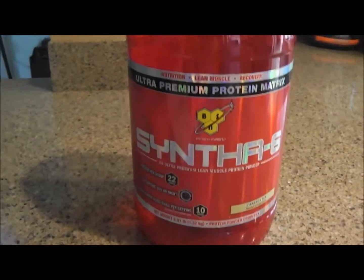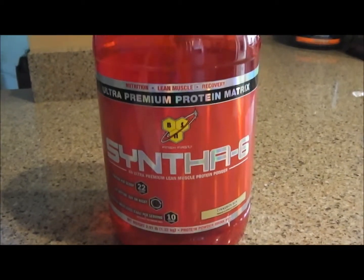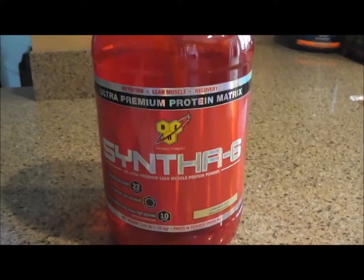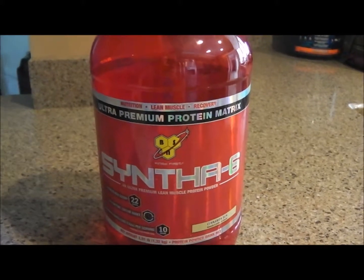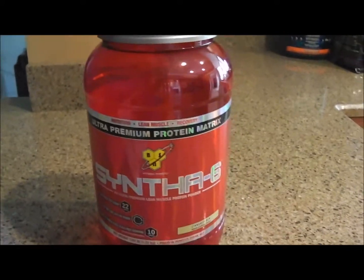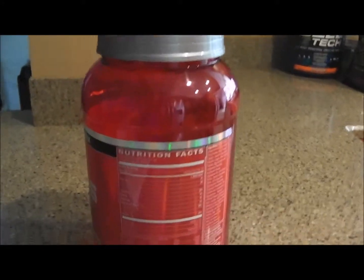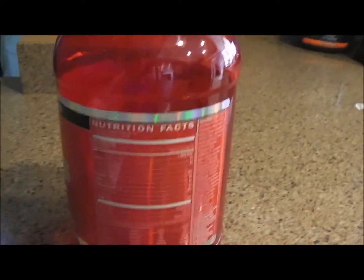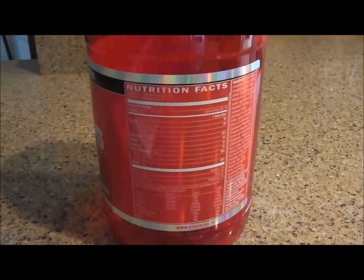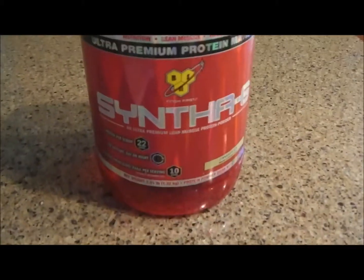If you like this company and this brand and there's a deal or a sale, check it out — I recommend it. It mixes very well, it tastes very well, and you can put it in with other things. It's a maybe, barring a deal, because $29.99 is very expensive. Check out bodybuilding.com pretty regularly — they have coupon codes, buy-one-get-one, buy-one-get-one-50%-off. Always check those out. If you want it, try Synthesix, but there are other better deals on there too.